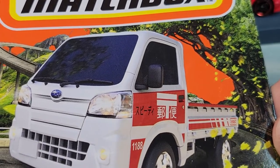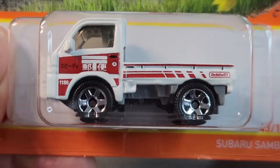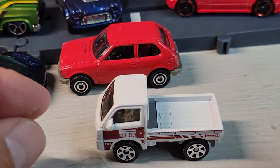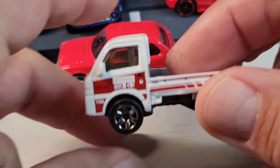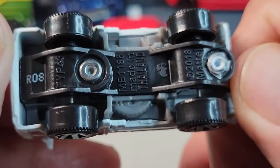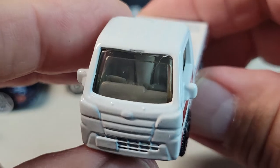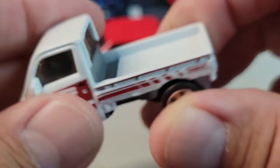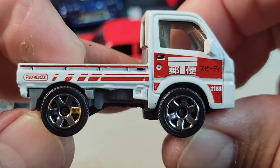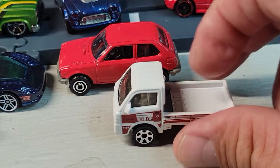Up next is the Subaru Sandbar, number 43 out of 100. Here's the card art, let's open it. Here's the Subaru Sandbar — nice deco on the side, tiny right-hand drive, nothing on the rear or the front, just the sides. Nice, pretty cool. There's the Sandbar.